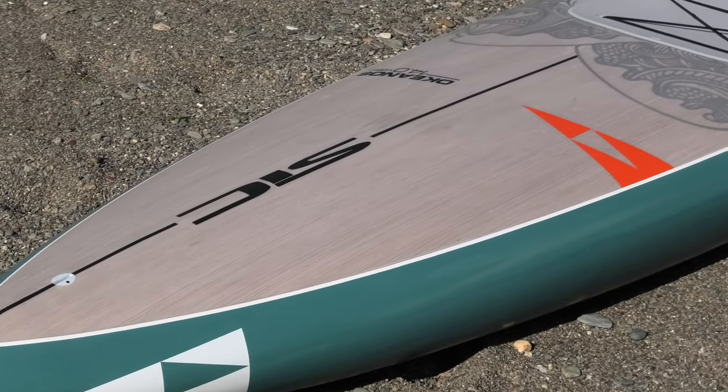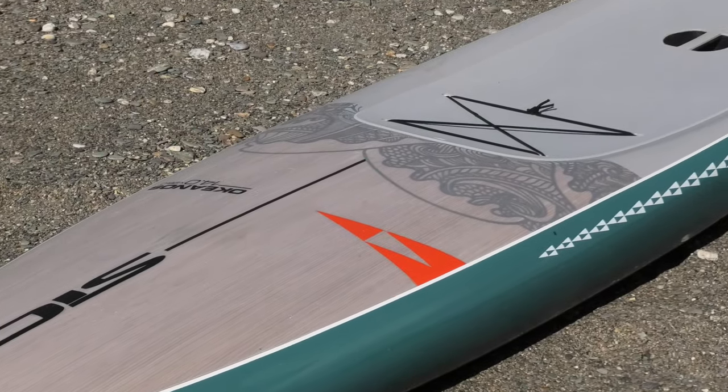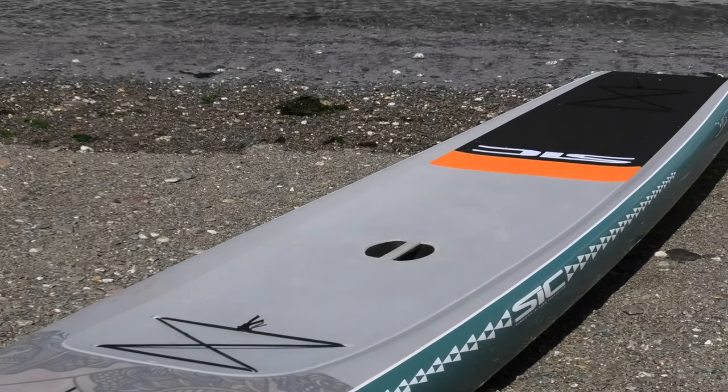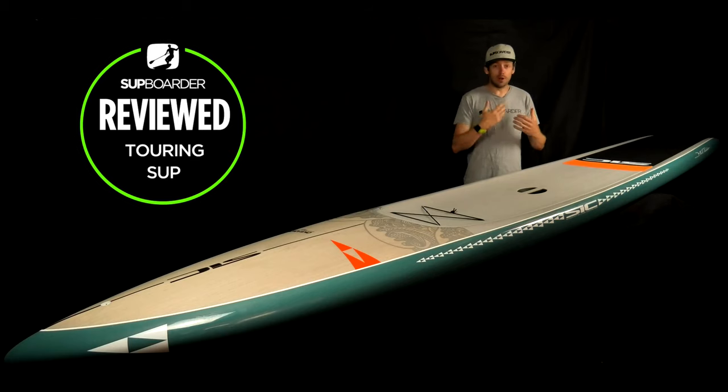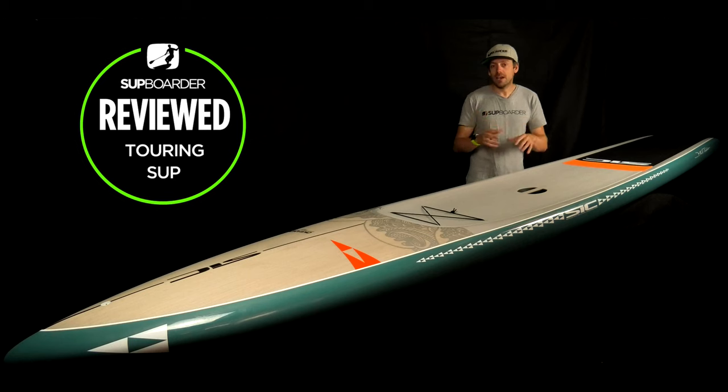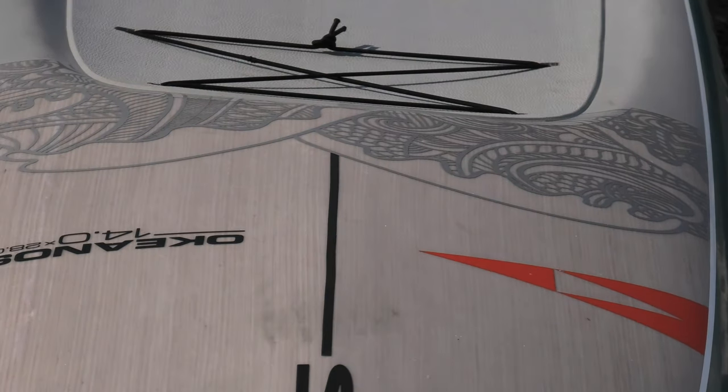Looking at the materials, this is the glass composite plus Innegra — Innegra is a very good glass that can take impact really well. A lot of brands are putting it in their boards now and it is a very strong material. The board also has an EPS foam core, multiple layers of fiberglass, and an oak veneer on the top and the bottom, which you can see through the top of the board. That gives the board a bit more stiffness, and combined with the Innegra it makes the overall board very hard wearing.